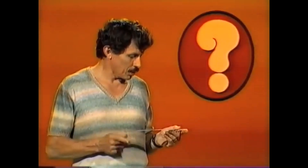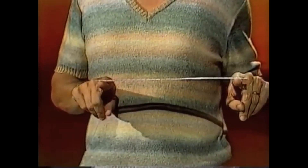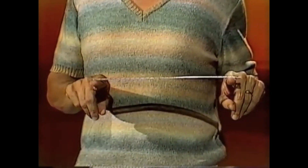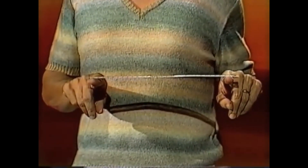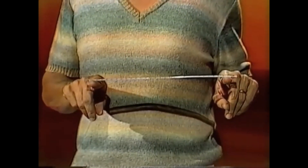If I start with the ruler balanced between just two fingers like that, I don't touch it with anything else, do you think I could move my fingers towards that balance point and keep the ruler on my fingers the whole time when the two fingers touch? Sounds difficult, let's see if I can do it.